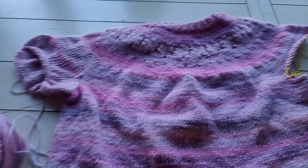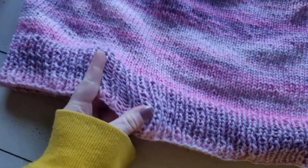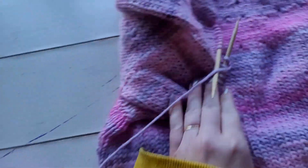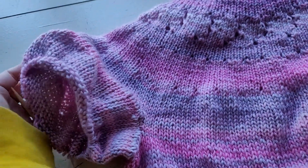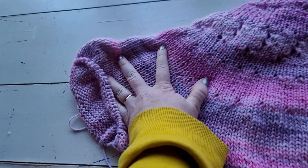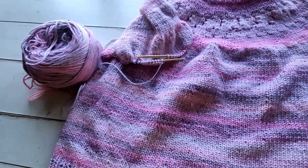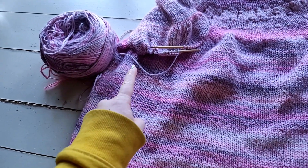This is looking so cute. I finished the bottom ribbing, and then I started on the first sleeve. I added a couple extra stitches at the top just because I wanted to add just a slight puff, but it shouldn't be too puffy, I don't think. Anyways, this is my sweater — I'm gonna try to finish this sleeve at least today.